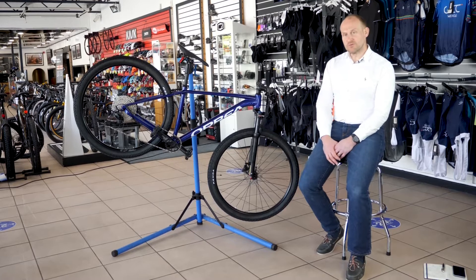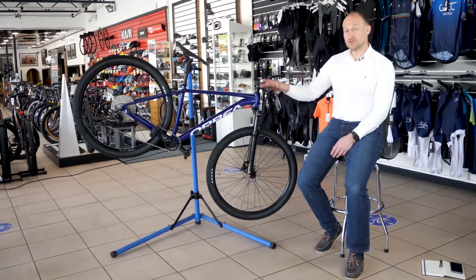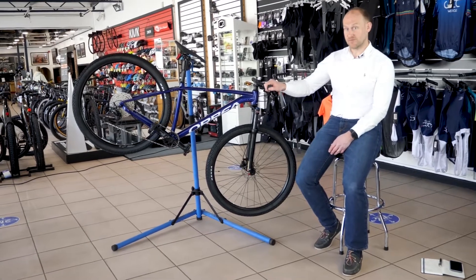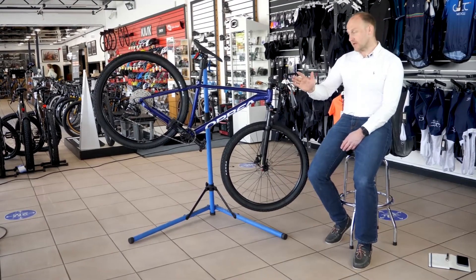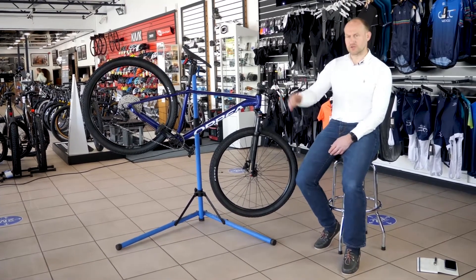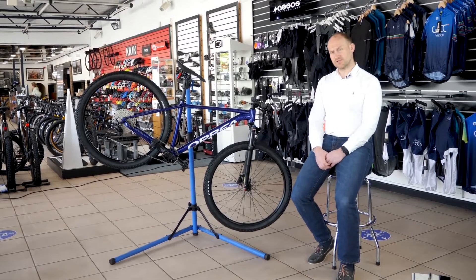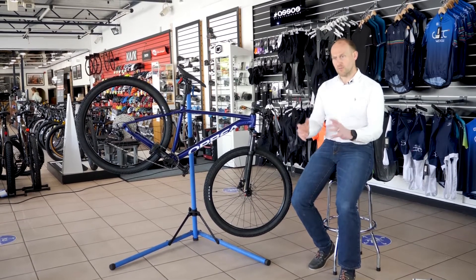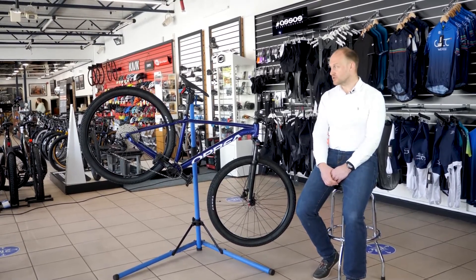Orbea have designed the frames with wheel size in mind. The extra small and small both come with a 27.5 inch wheel, and if you want a 29 inch wheel it's a small and upwards. You might want the 29 because it rolls more efficiently, or you might be after the 27.5 for a more nimble feel — that's completely up to you, and Orbea are catering for both options.